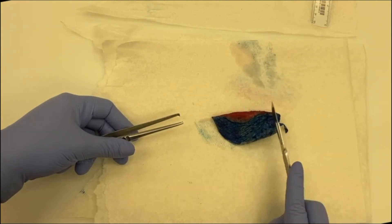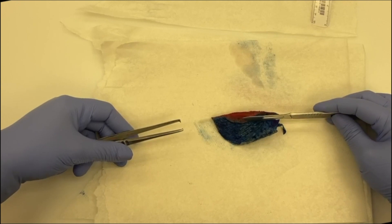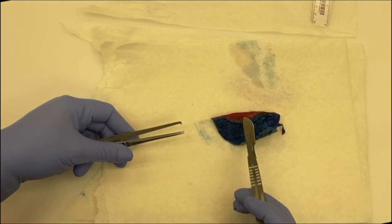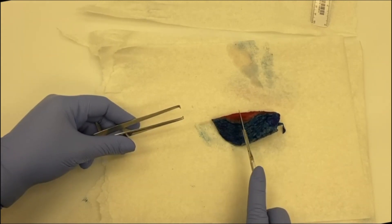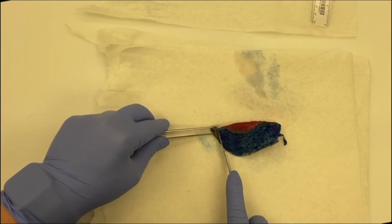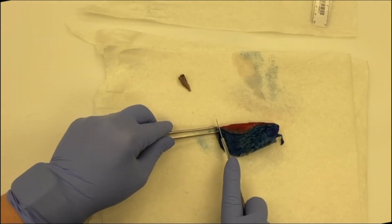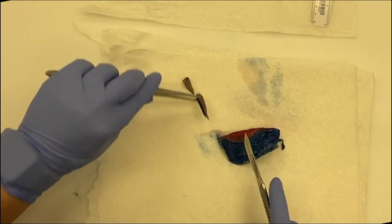Now we're going to section it. You wouldn't want to section it this way because you'd lose the relationship of the pathology to the surgical margin. With wedges, you serially section it perpendicular to that surgical margin so you can see that relationship clearly. Lung can be kind of hard to cut if it's fresh, which is why it's much easier to let these fix for a while before you gross them.